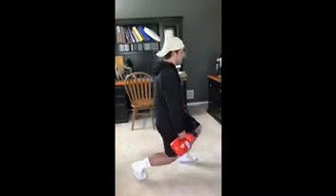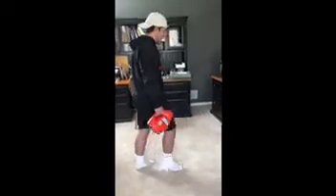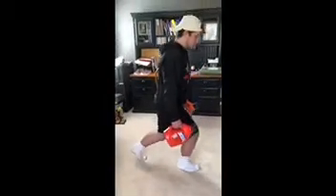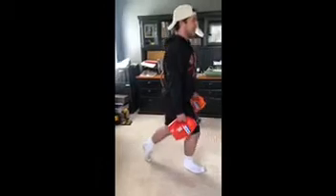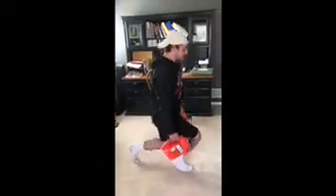One, two, three, four, five. All right, and then we're going to switch — just one round of five on each foot. Go straight down again. One, two, three, four, five. All right, shake it out a little bit. Take a quick ten-second break.